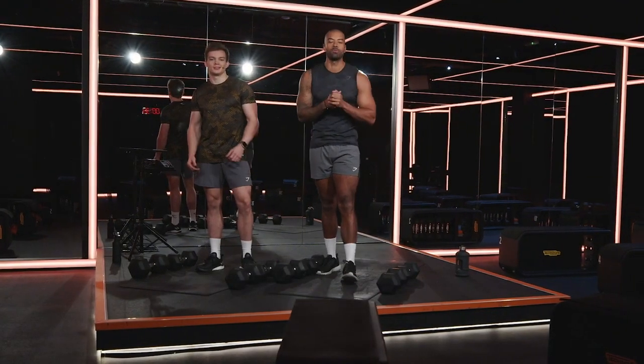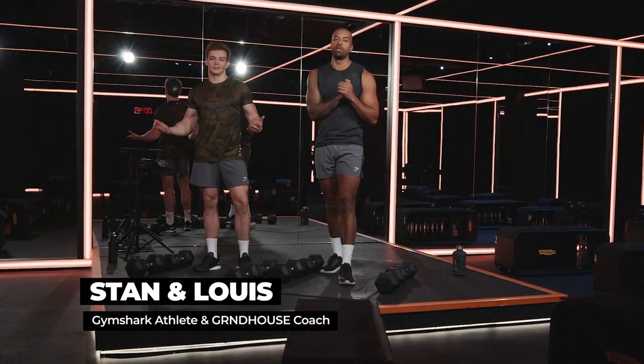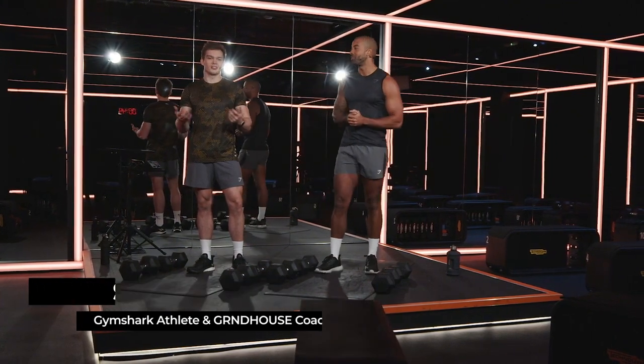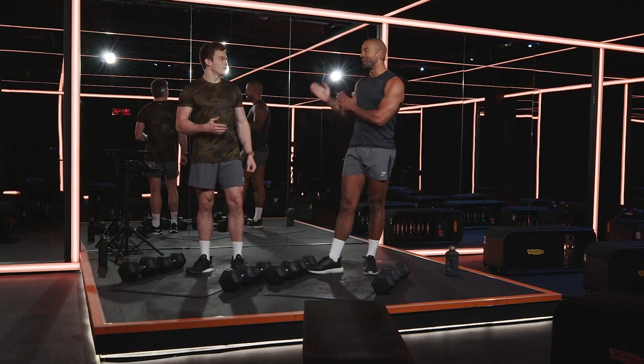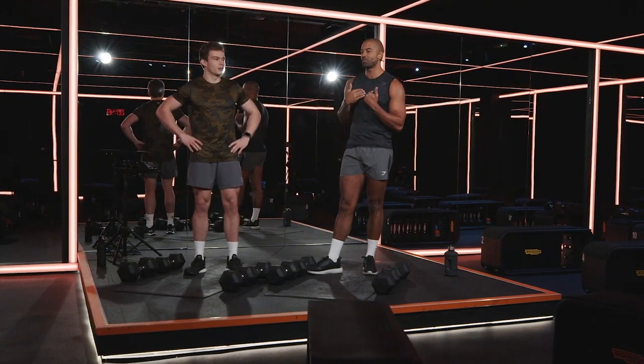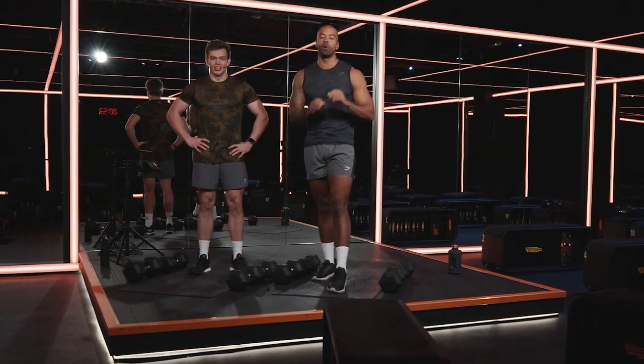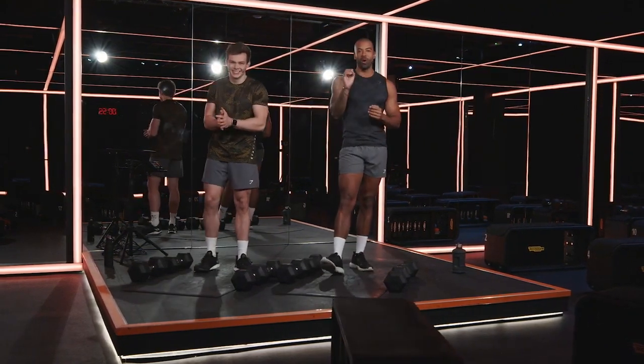What's up Gymshark? Welcome to your session with me, Louis James Francis Rennox, and Stan. We're going to need a few more names — Louis James Francis Rennox, Stan. Today we've got our at-home chest workout.